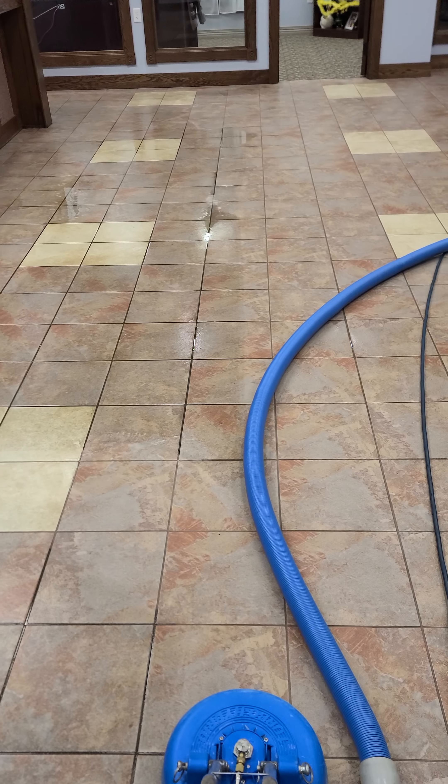All that years of dirt in the grout line — look at the difference in the grout. So let's show you what the difference is here. Awesome, I love my job. Chain does too.